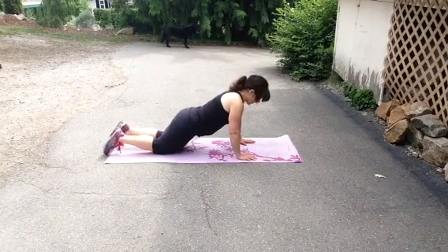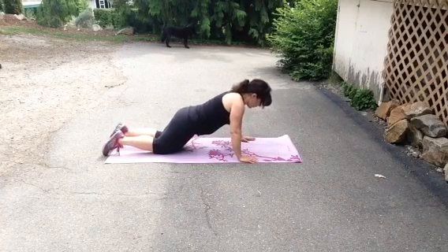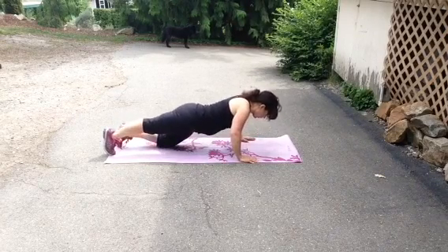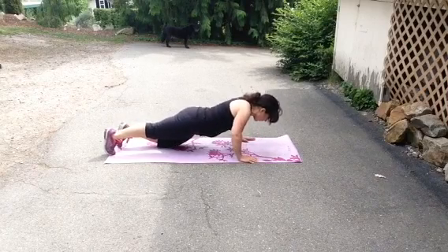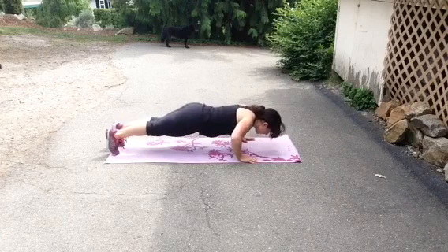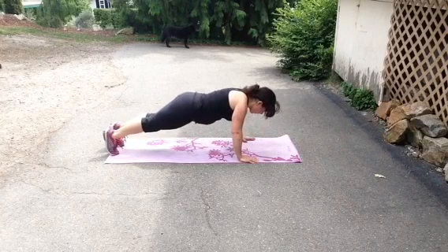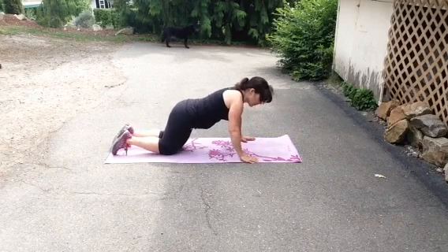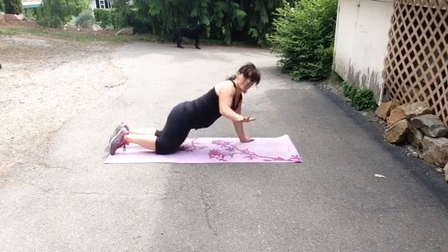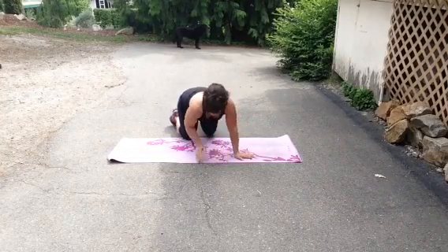Let's start with our push-ups on the knees. We want to maintain a nice strong core, so make sure that your core is tucked in tight. Try lifting one leg to build up to being on both toes — you may already be there. Make sure that we are squeezing up at the top of each contraction to get the most of those push-ups. You can squeeze your glutes and play around with your hand position. These are all things that are going to help you target different muscle groups.